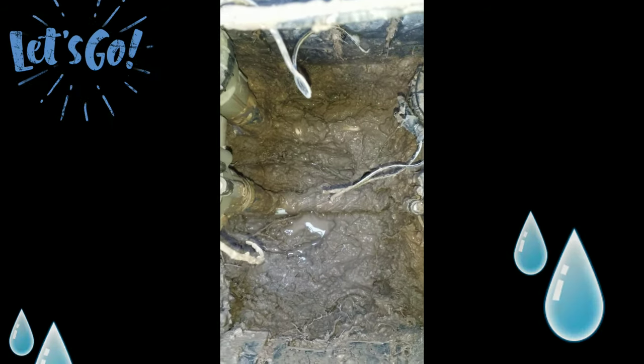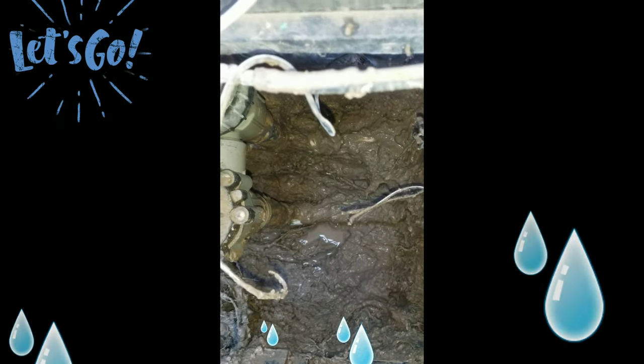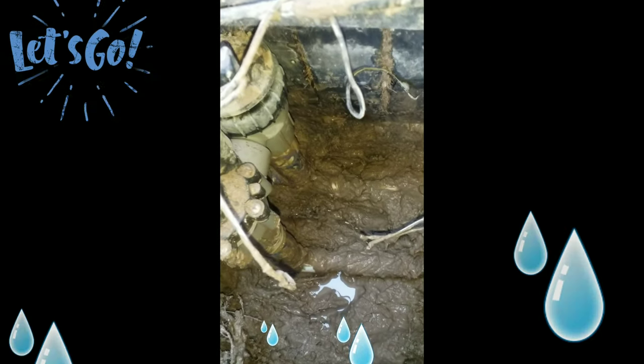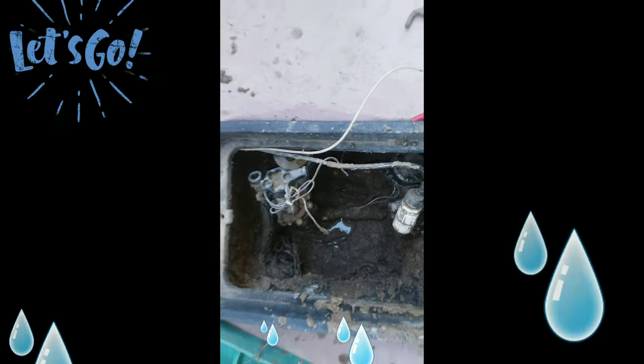What's up guys, here we are at another job. We're going to be fixing this manifold — it started leaking and used to fill up with water. You can tell it's all dirty where it's been cleaning itself, and that's where it's leaking from. It's a tee that's cracked, so we're going to go ahead and replace it.